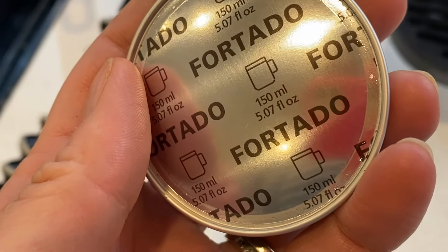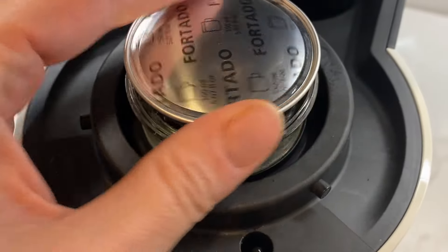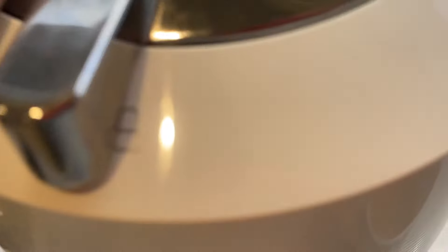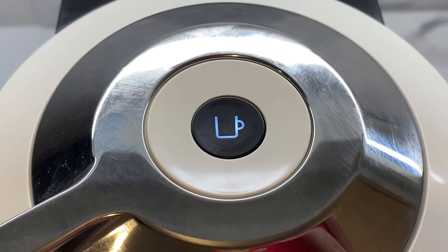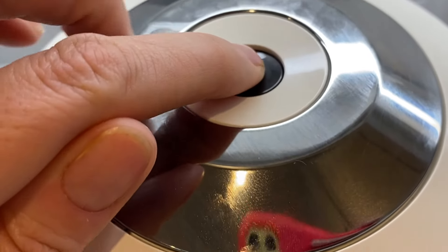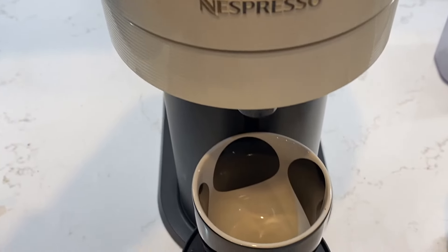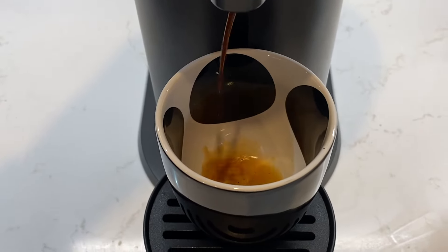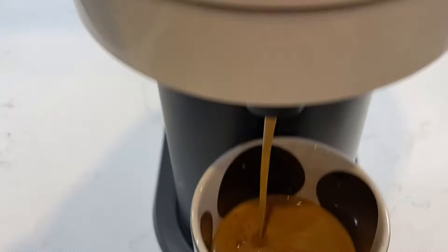To make a permanent change to a coffee size, open the machine head and insert the capsule you want to program. Close the head and lock the machine, then wait. The light's going to blink while the machine is heating up, and a steady light means the machine is ready. Push and hold the button until your desired coffee volume is reached — you might be holding on here for a bit. Once a user-specific volume is programmed into the machine, every time that capsule type is inserted, the amount's going to stop at exactly the level you want.